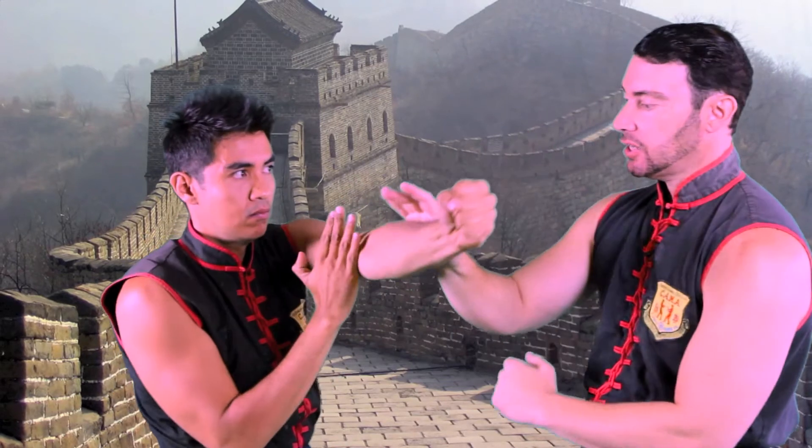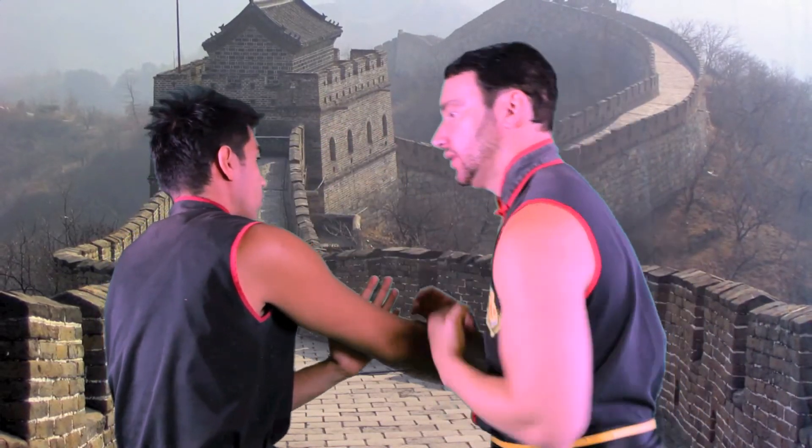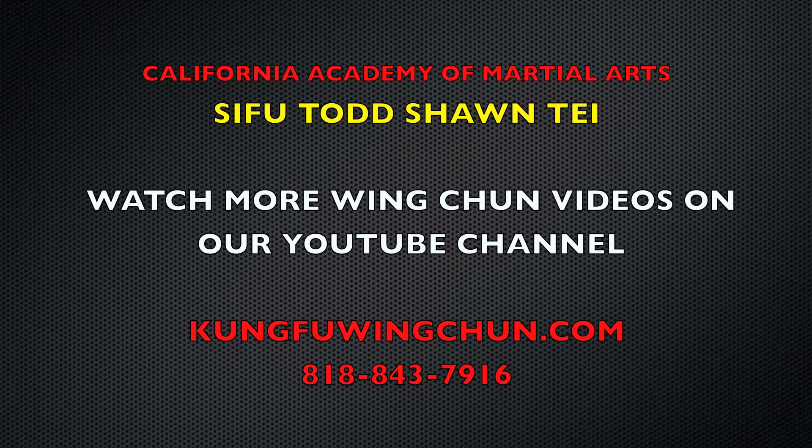So I Pak Sao the back arm, connect into a Lop, punch with the lead arm. Pak Sao, Lop Sao Punch. Pak Sao Punch.